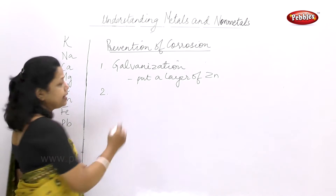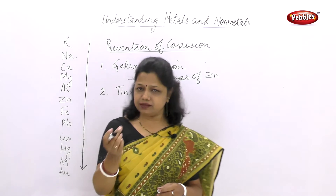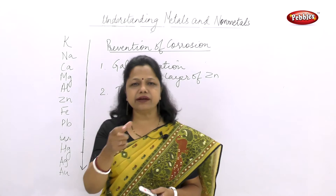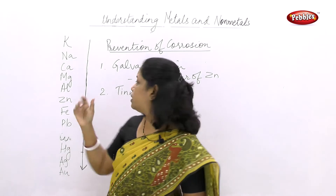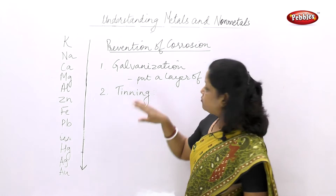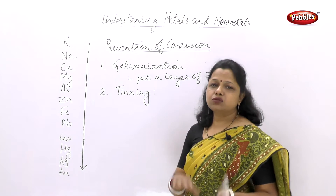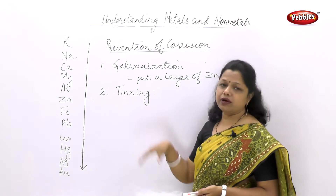The second way is called tinning. A layer of tin is put over articles to prevent the reaction of oxygen with the element. We have seen tinned food — if you remove the cover, you will see a shiny substance inside. Tinning of tin cans is a very common example. Tin does not react with food articles, and that is why this process is called tinning.